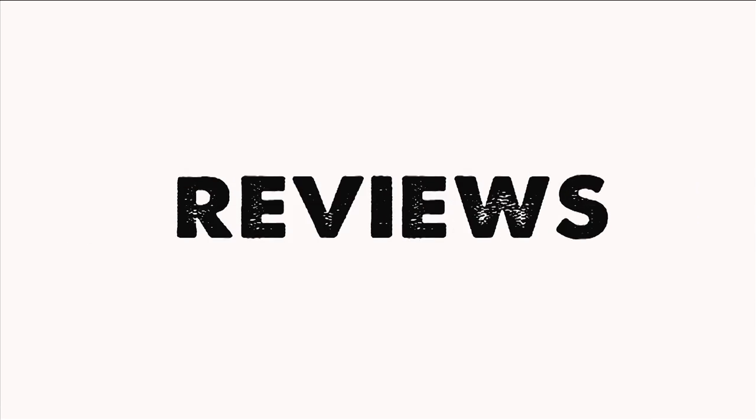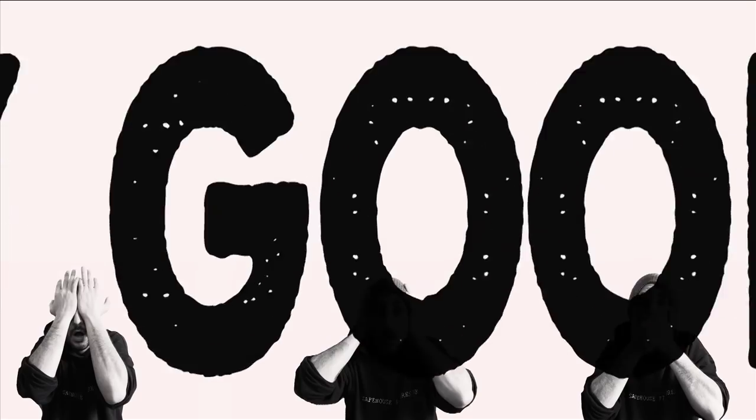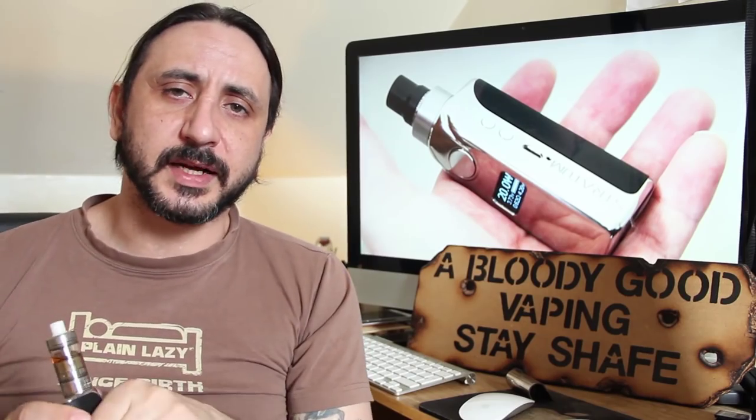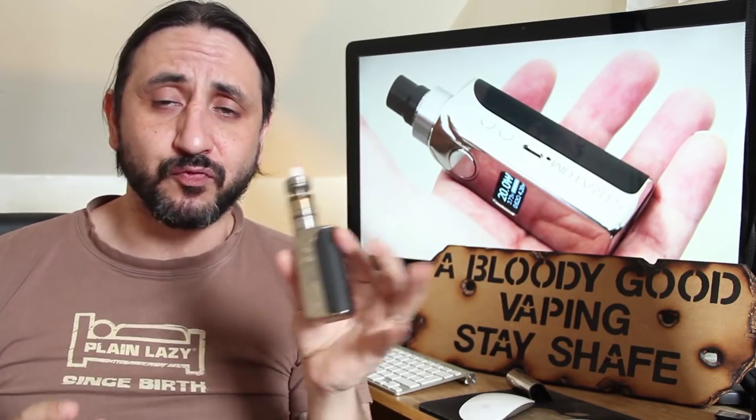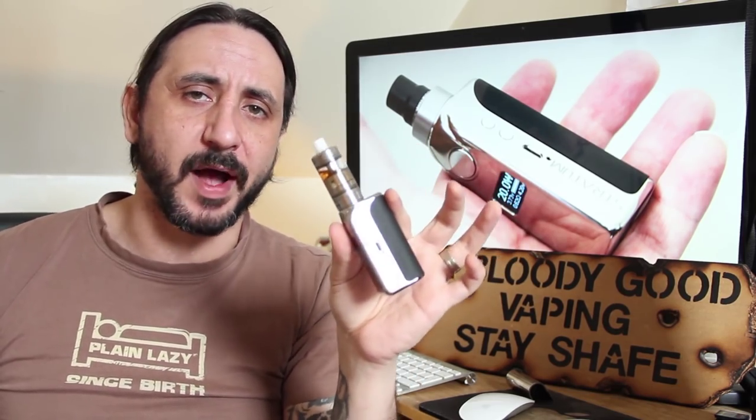Hello and welcome back to another bloody good vaping! Today I'm going to be taking a look at a little mod out of Russia — a little regulated, beautiful little box like this one, and that is the Stratum Luxe by Victor Oak — I hope I said that right — Victor OLC.